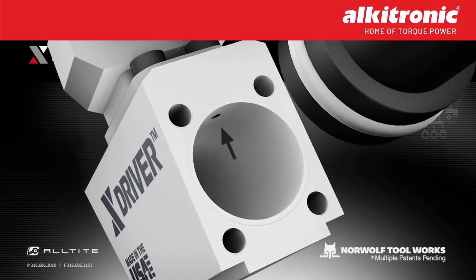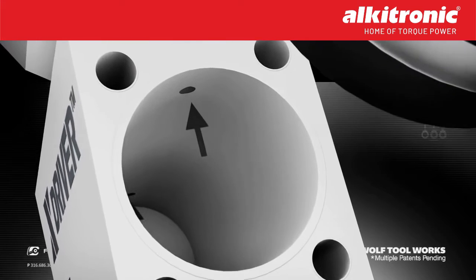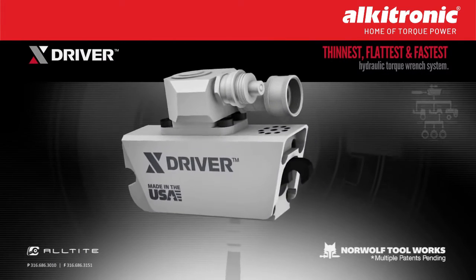Larger diameter oil portals allow the oil to move faster through the tool, adding to the speed advantage of the wrench and reducing heat generation, which keeps your pumps running cool.